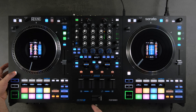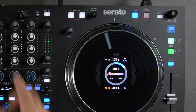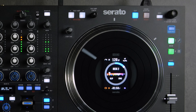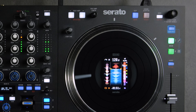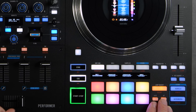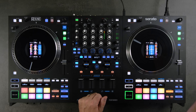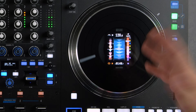Beneath the beat jump encoder, the Shift function is Display Mode — hold Shift and cycle through the various LCD display modes. We have a waveform view, an album artwork view, and an additional view similar to the RAINN 4 that shows different information. The center display shows beat jump length in the upper left, loop length in the lower left, key in the lower right, time at the bottom, BPM at the top, and pitch in the upper right.